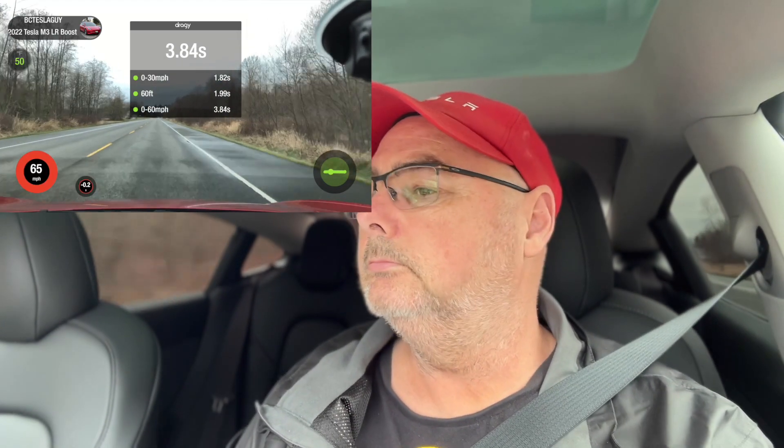That one was 3.9. The previous one was 3.89. Yesterday I did get a 3.77. Pass number three. 30, 60. 3.84.